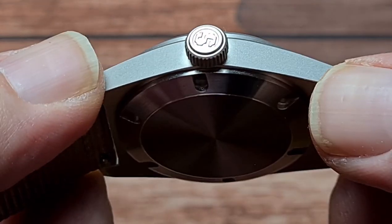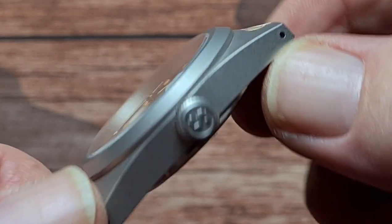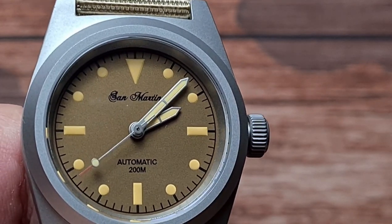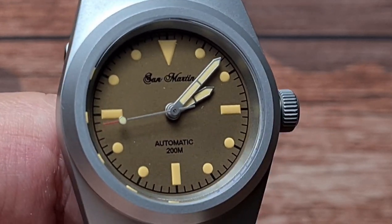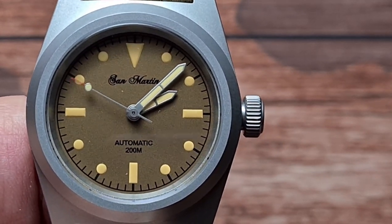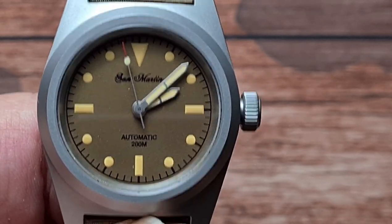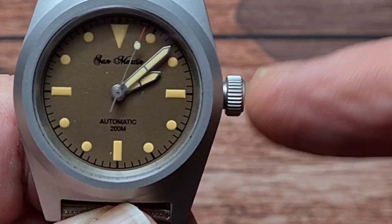Moving across the other side, we have a signed screw-down crown with the San Martin dollar sign. I've seen various things that San Martin put on the end of their crowns — not sure that's my favourite one though. It's a fence post style hands, lollipop on the end of the seconds hand. The indices are loomed, as are the hands and the lollipop, with a little red tip on the end of the seconds hand. Inside is the good old Seiko NH35A, which is good and bad — it's good because it's a reliable movement, but it's bad because it has a date complication and there is no date on this one, so we have a ghost position.